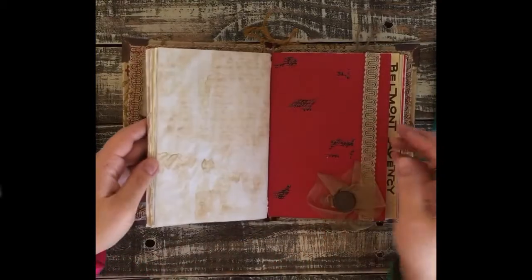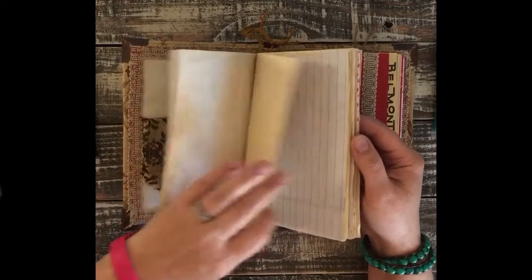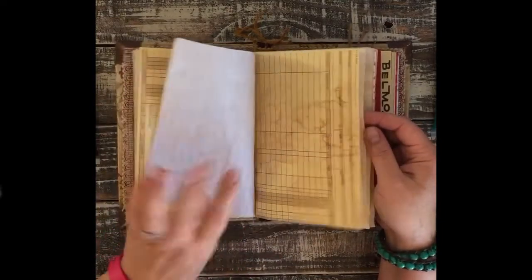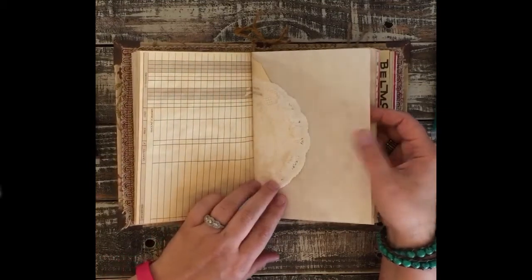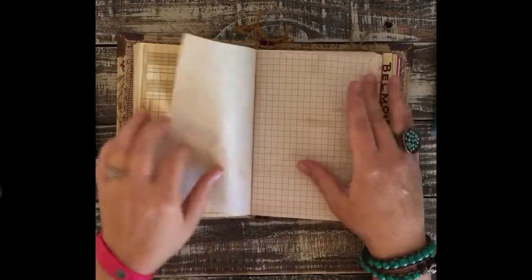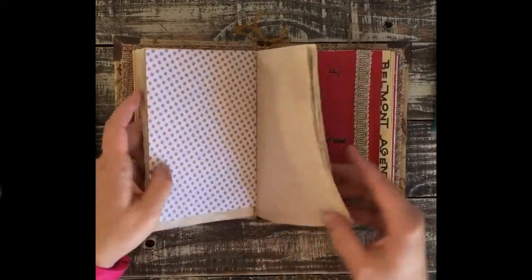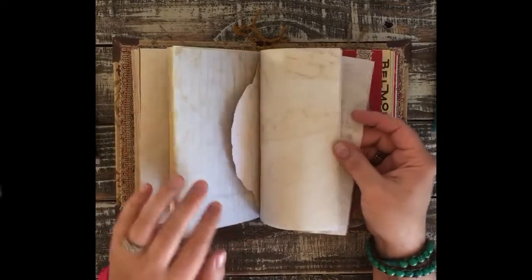The first signature is just full of yummy tea-dyed papers and a few envelopes. This is all left kind of plain because she likes to write. Here's the other side of the envelope that I made look pretty with a doily and a piece of paper. I've left it all for her to be able to use, to really use as a journaling book.